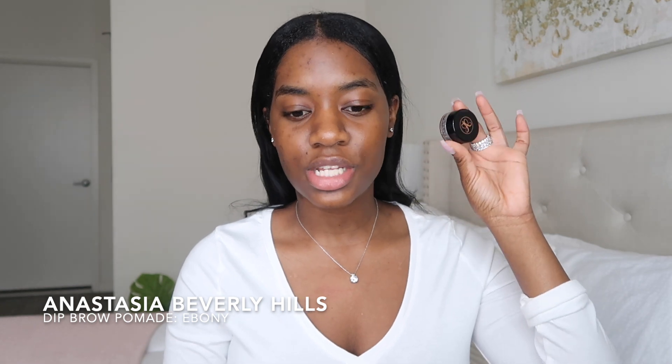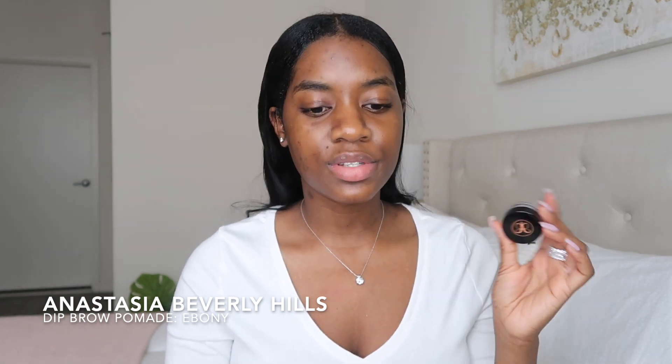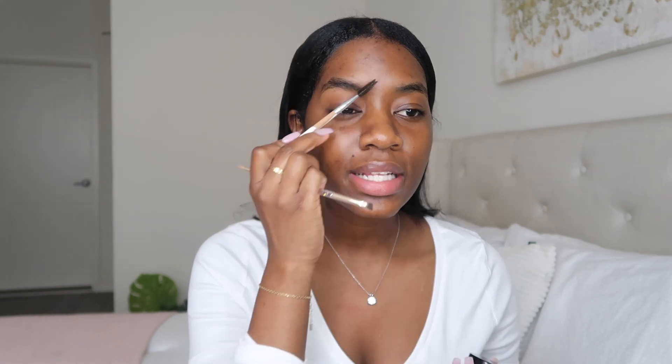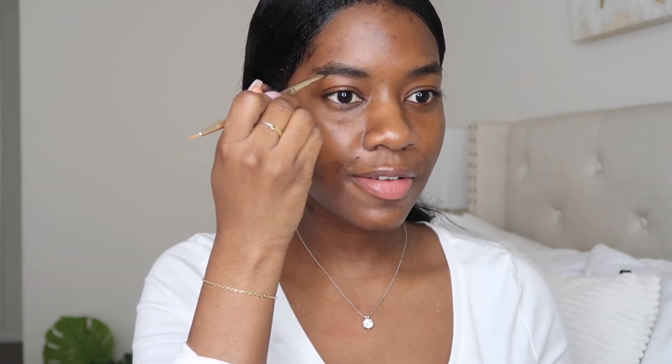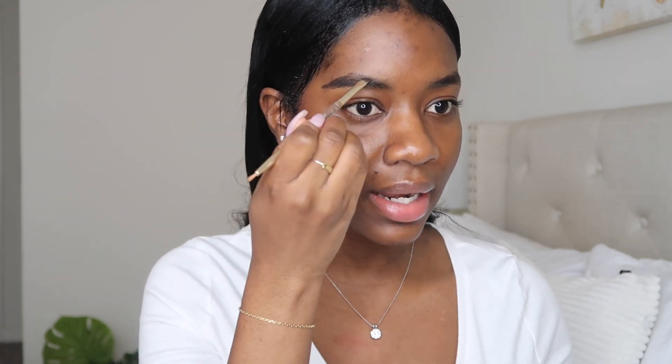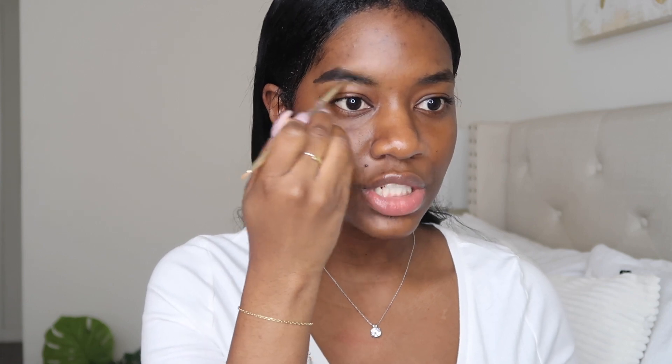Now we're going to get started on the eyebrows. For my eyebrows, I do use the ABH dip pomade. I've been using this for a very long time. So I like to start off by just brushing my brows so I can get an accurate picture of what they look like. Then I'm just going to draw them on and I'm going to zoom you guys in so you can really see what I'm doing. I like to fill in the tail of the brows first — so like the end — and I start off by just filling that portion in.